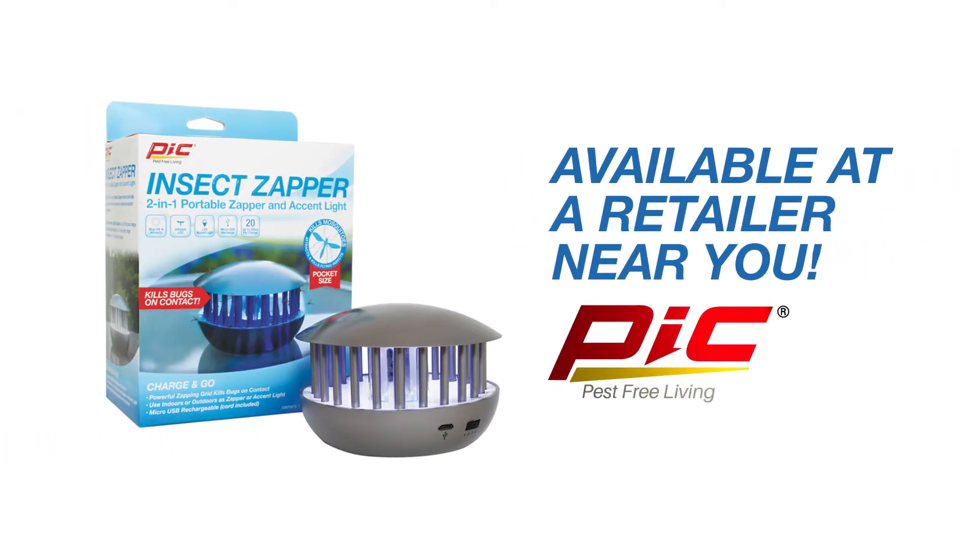Just charge and go with the all-new PICC 2-in-1 Portable Insect Zapper and Accent Light, available at a retailer near you.